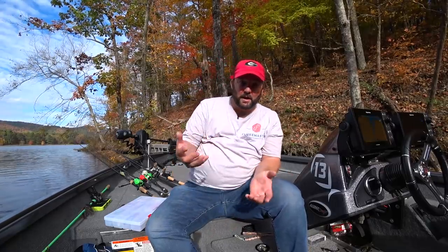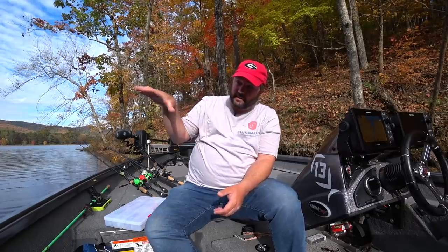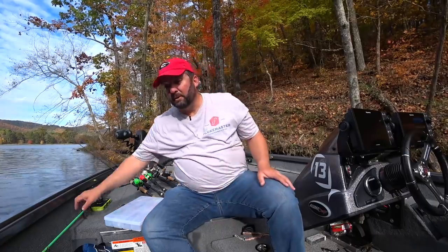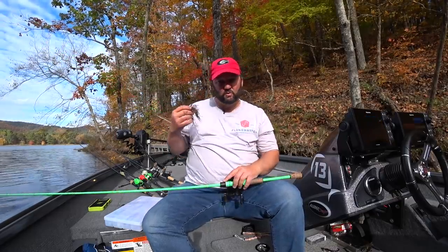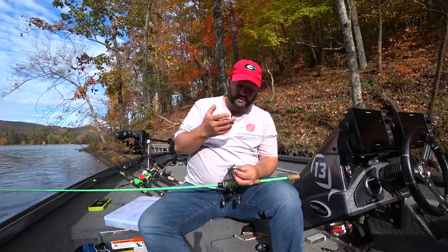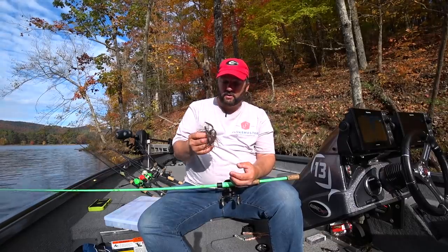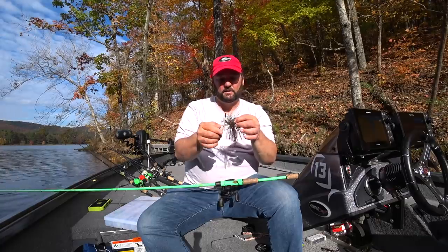The first type of lures I want to talk about are going to be your bottom baits. What happens is these bass move out and they get on these large flats or large flat points that slowly taper down, and they kind of hang out there and feed on the bait fish. As the water cools down, the crawfish get a whole lot more active than they normally are in the summertime. So I'm going to drag a jig. When the water is really warm in the 70s and even into the high 60s, I usually throw a jig with a trailer that's got a lot of kick to it. But when it starts to get cold, down to the 50s and 40s, I switch to something that has very little action.